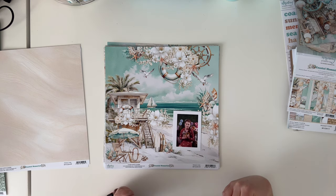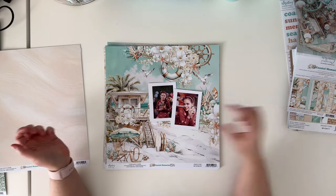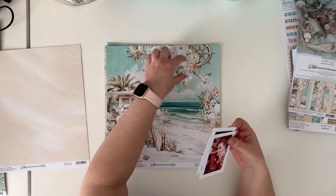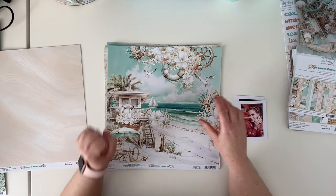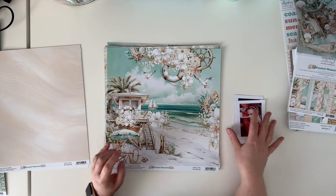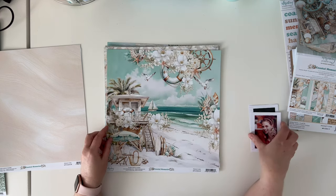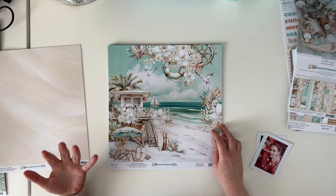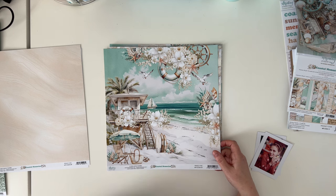There is an empty space here where you can place your photo and create a title to make a very quick page. You can place one bigger picture here, one bigger picture there, or a lot of smaller pictures in different areas, like three square pictures here. You can cut this into pieces and arrange the elements yourself. I really like making my own scenes using elements from existing scenes because using this layout with only pictures and a title feels like too easy a job for me — I make layouts for fun and the creative process itself.